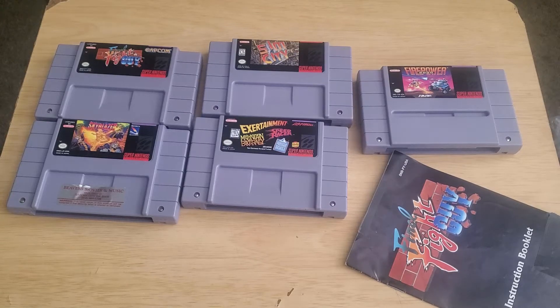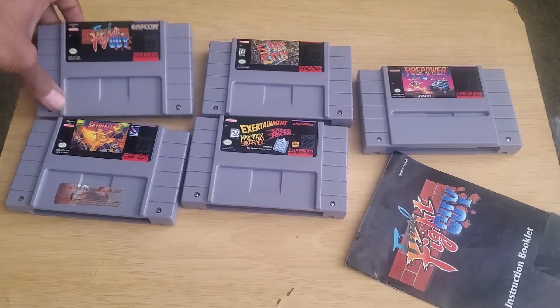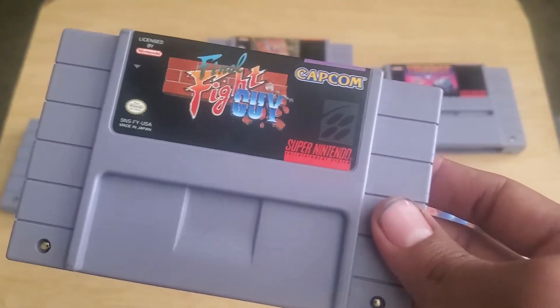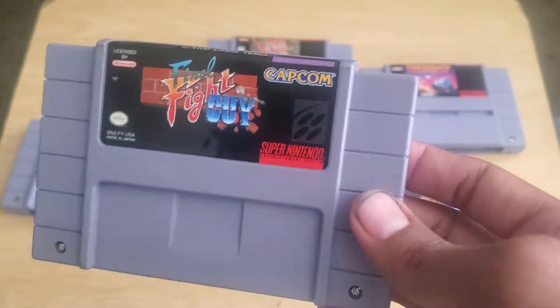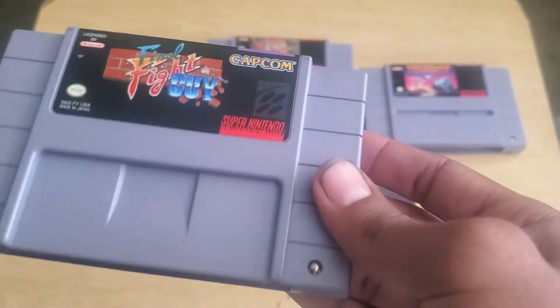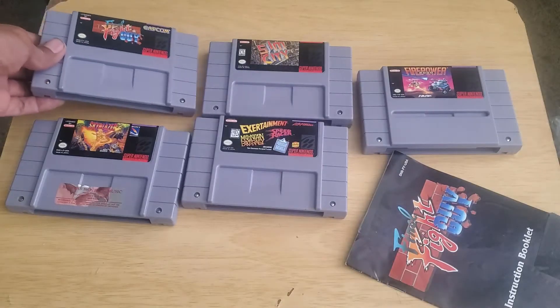Hello and welcome back, this is my second video of the day. I just did a video on Final Fight Guy — I got a competing box and I was a little worried the label might be fake because there's some really good shine on there. Now I have five games here.